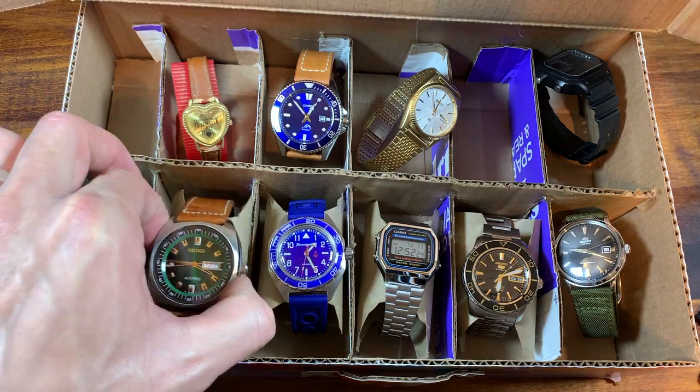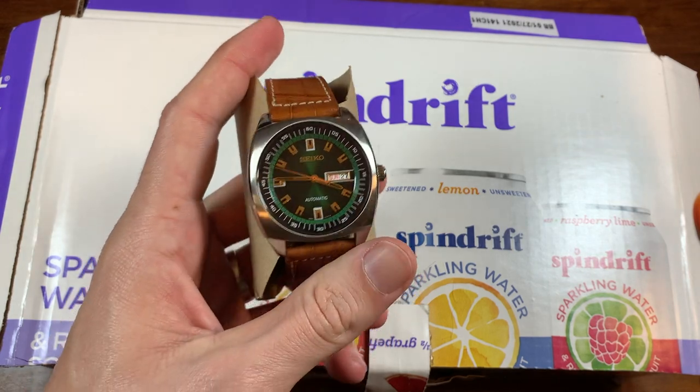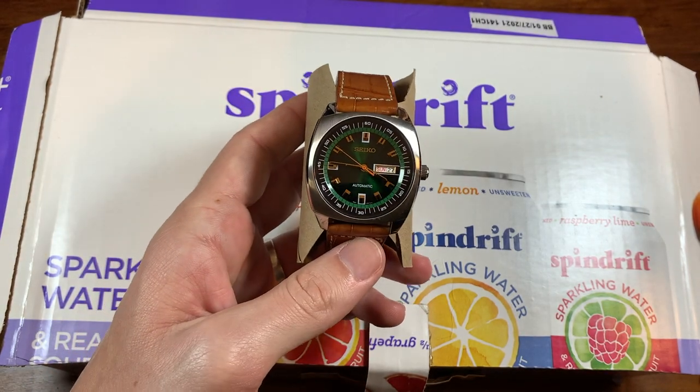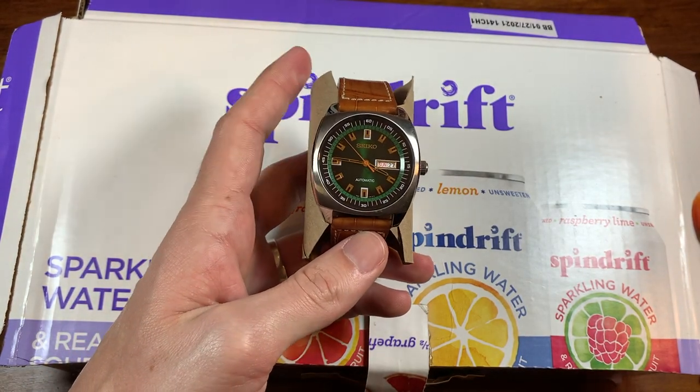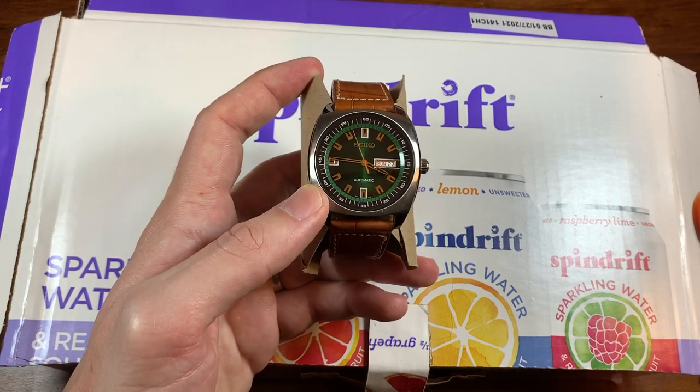You might notice that a lot of these watches are Casios and Seikos. That's because they're the most reliable and affordably priced watches I could find that I also really dug. There are some watches, though, like this next one, that I'm willing to bet you haven't seen a lot of.